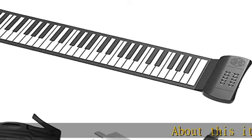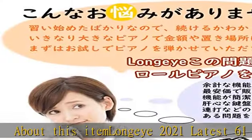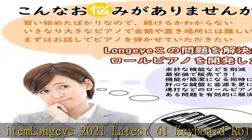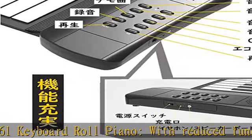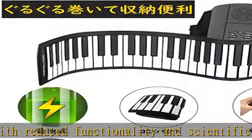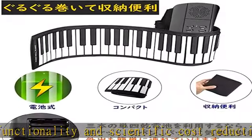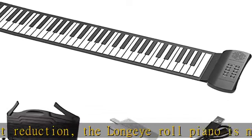About this item: Long Jai 2021 Latest 61 Keyboard Roll Piano. With reduced functionality and scientific cost reduction, the Long Jai Roll Piano is now available at the lowest price. At the same time the functionality is simple, we improved the keyboard and sound source, and effectively solved the problem common with roll pianos such as continuous skips.